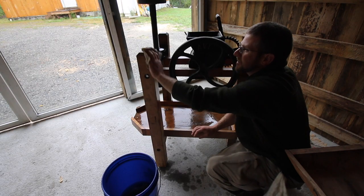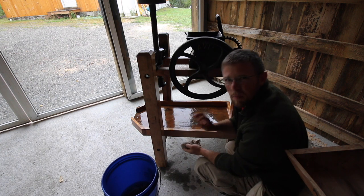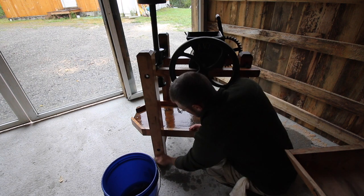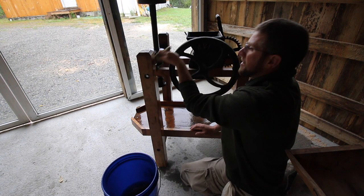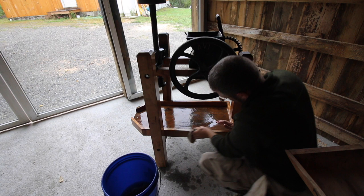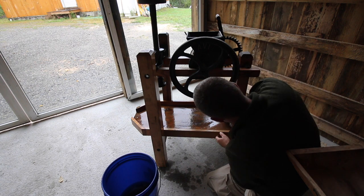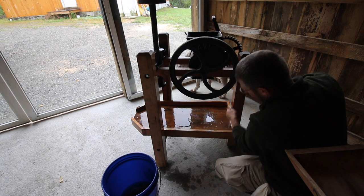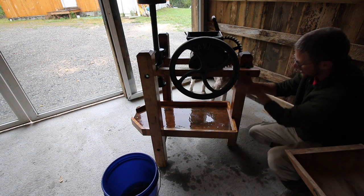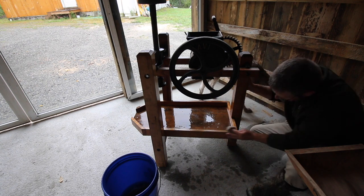The water and vinegar mixture is working awesome. You know how wood sits around and just gets a little musty smell? We didn't want that in our cider. So thanks Dave, this is working out awesome - very cheap, affordable, quick, easy, and painless way of cleaning your cider press. Now we don't have to worry about having any harsh chemicals on it.